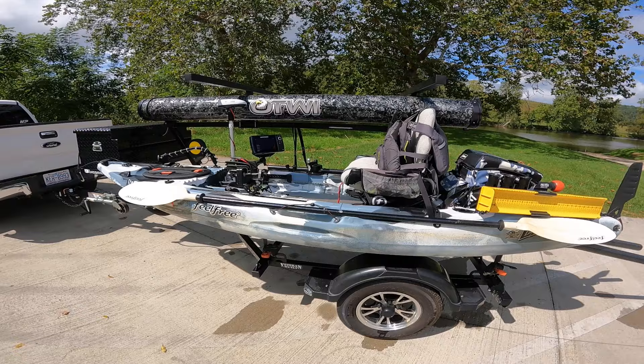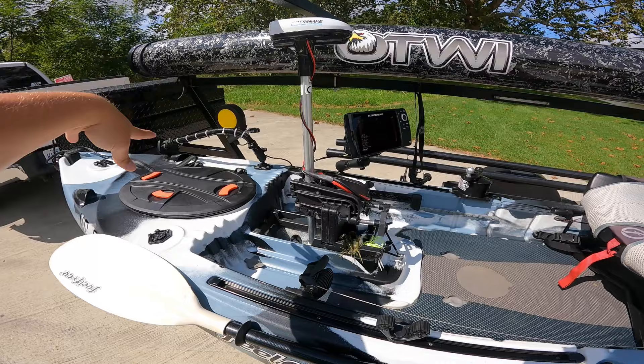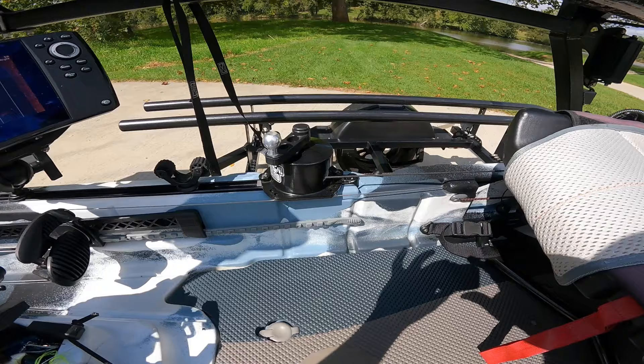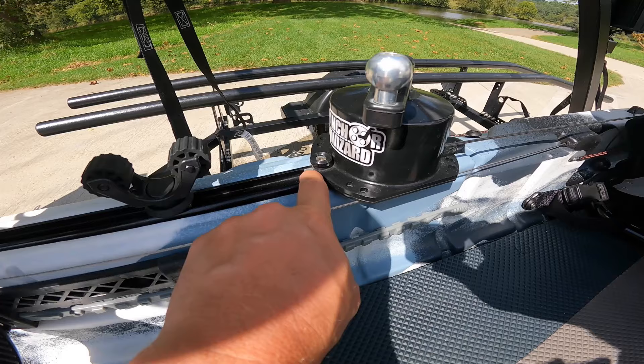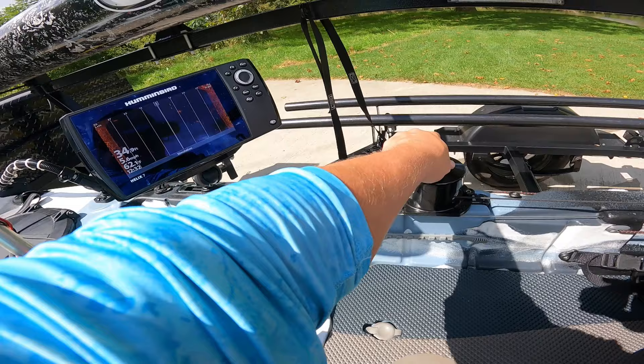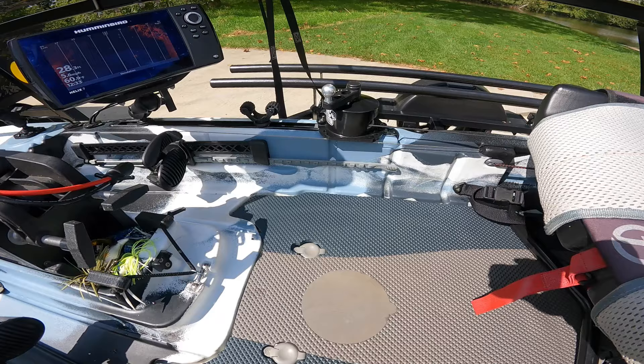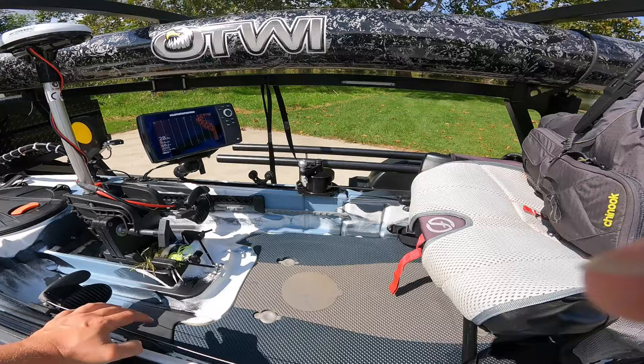Going back front to back: at the front you've got the transducer mount and the Helix 7. I also have an anchor wizard — I failed to mention that earlier. It's mounted using YakAttack track adapters, all nice and tight. Occasionally it does loosen up and I have to tighten the screws down, but that's just the track over time — not the anchor wizard itself. Part of me has wanted to move it to the other side, but in the kayak it rides pretty well without leaning.